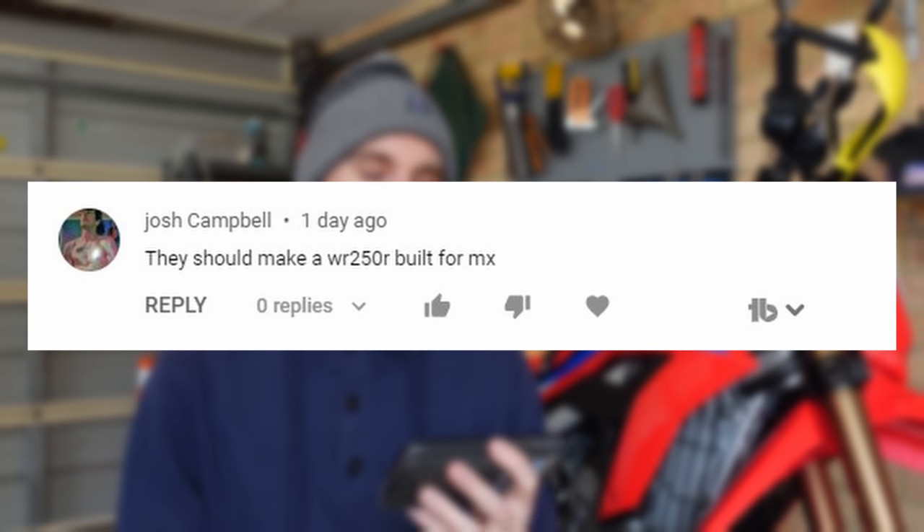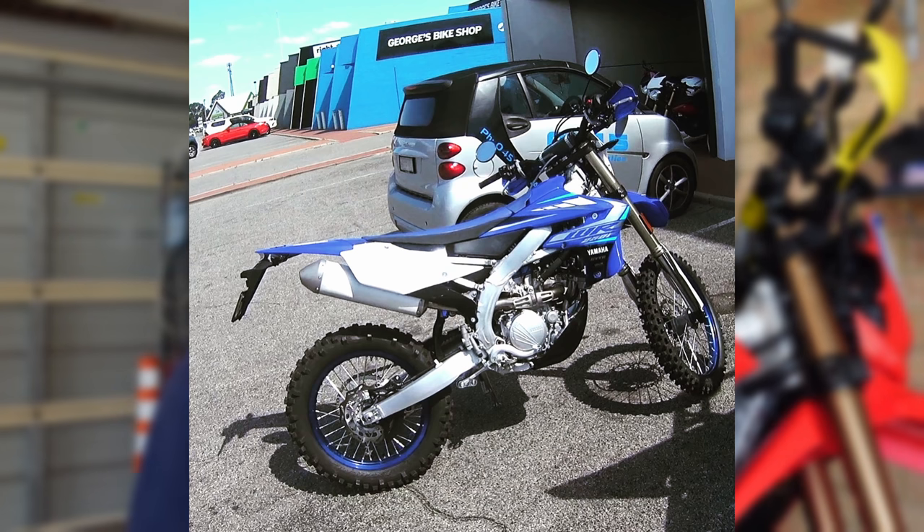Josh Campbell was saying they should make a WR250R built for MX — they kind of do already. There's the YZ250 and also the WR250F which here in Australia comes with a license plate, road legal straight out of the gate. But I get what you're suggesting: you want the WR250R motor — the reliability, the long service intervals, the dependability, that big alternator — but bolted to fantastic suspension and components to make a really durable, long-lasting low-powered enduro bike. I've been going on about that forever. I wish someone — KTM, Honda, Yamaha — would just do that already.